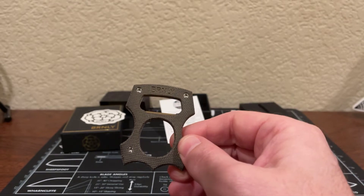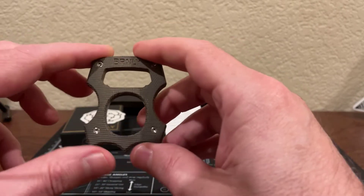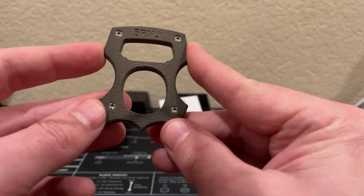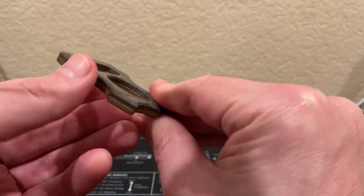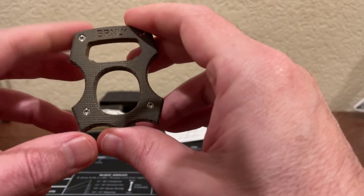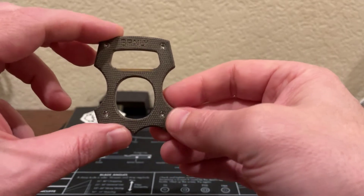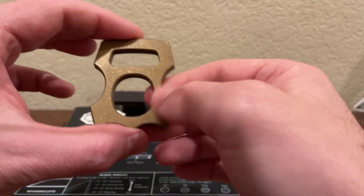Let's go over the specs on this. The height is 2.25 inches, the width is 1.75 inches, the thickness is 0.25 inches, and the hole size is 0.86 inches. The material of this Cypop is 50-50 — on the front part here, this is olive drab micarta, and in the back, this is brass.